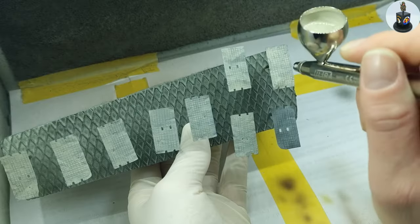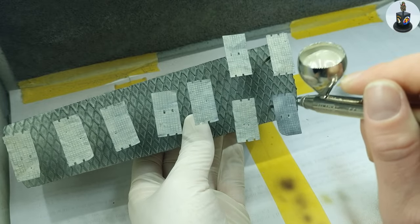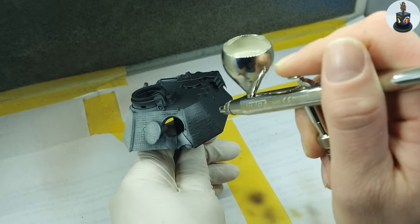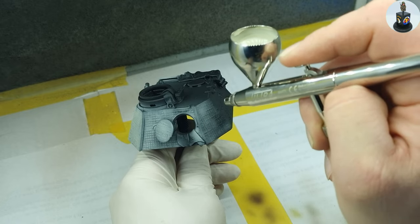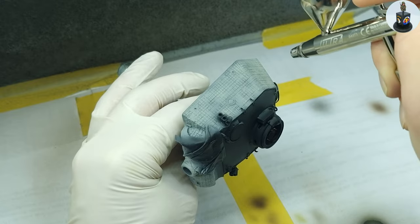Then it was finally time for the first paint and I started by applying DEC10 on all zimmerit surfaces. This will be the foundation for the later distressed and worn out surface and a lot of chipping medium will be involved in this process.